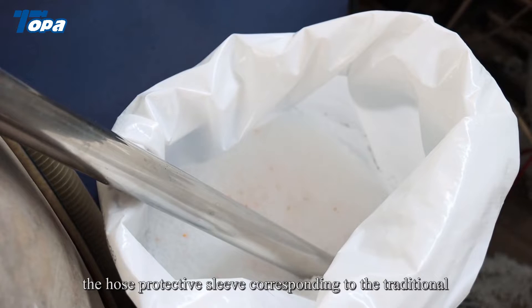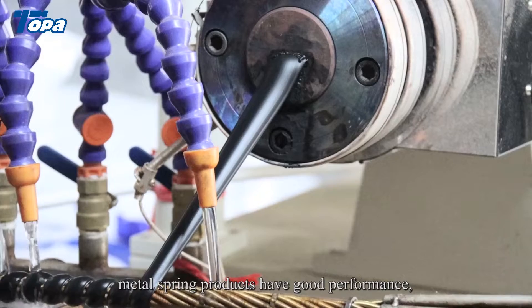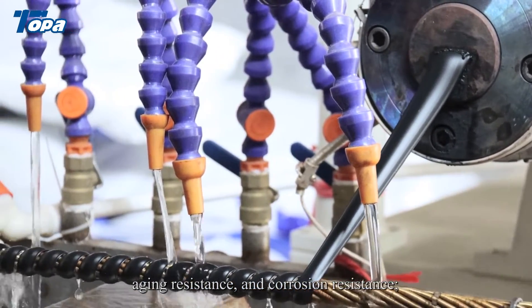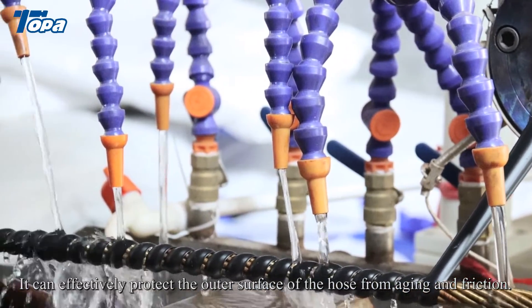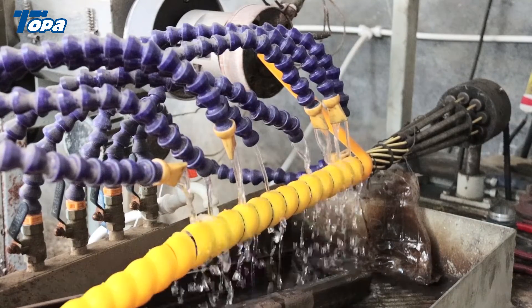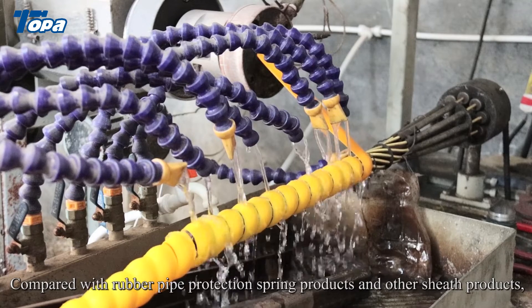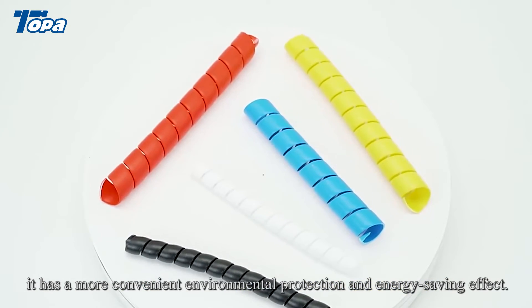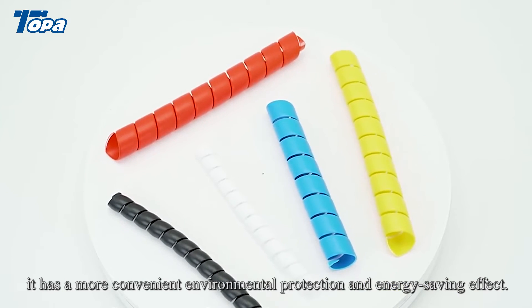The hose protective sleeve, compared to traditional metal spring products, has good performance, aging resistance, and corrosion resistance. It can effectively protect the outer surface of the hose from aging and friction. Compared with rubber pipe protection spring products and other sheath products, it has a more convenient, environmentally friendly, and energy saving effect.